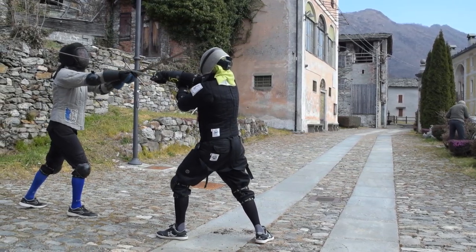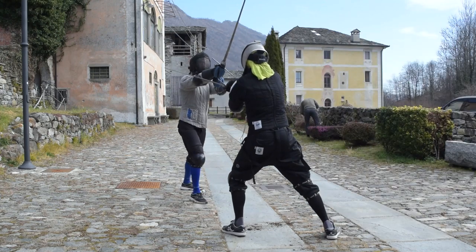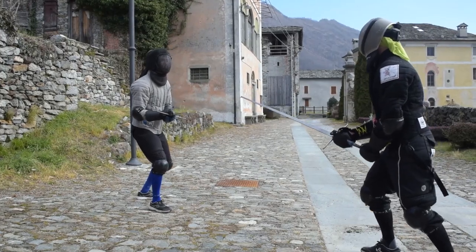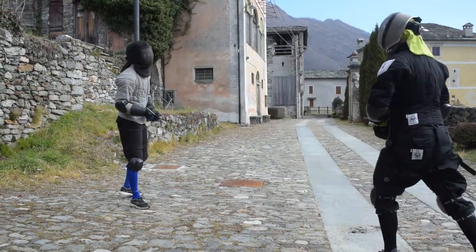Otherwise, in exchange for that, you have easier access to a variety of ripostes. First of all, of course, the Defendente, which now is easy to land properly with the edge.